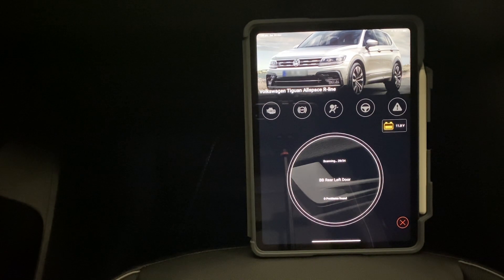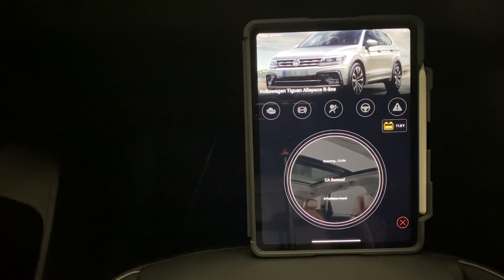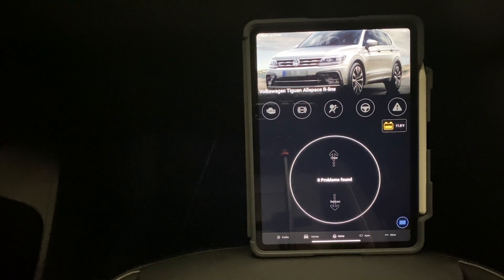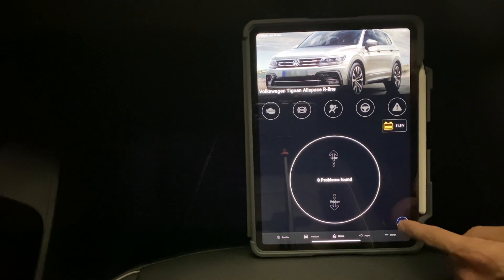That's just chugging away still and we're nearly there. And that's all done — we've got zero problems found on this vehicle at the moment, which is great.